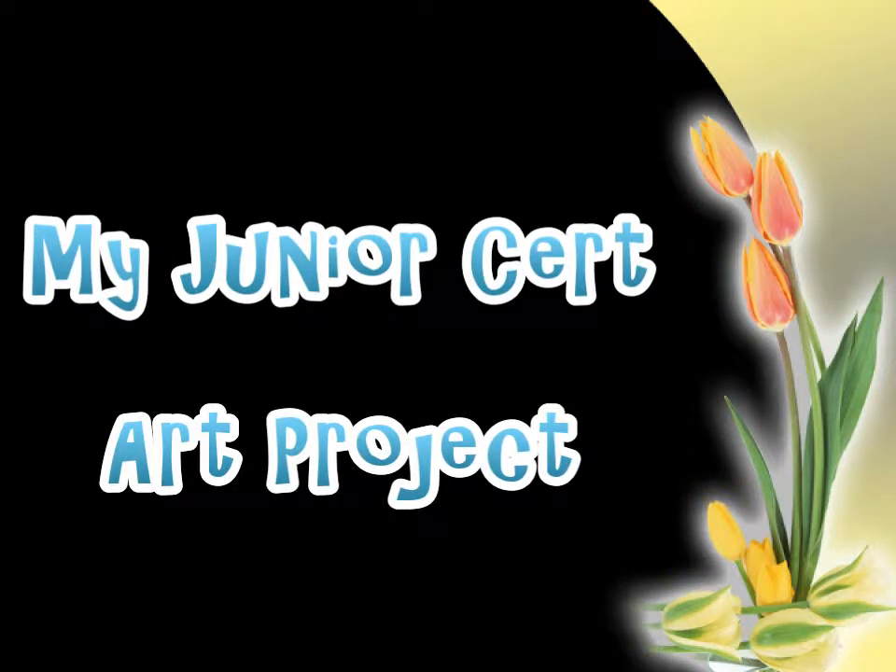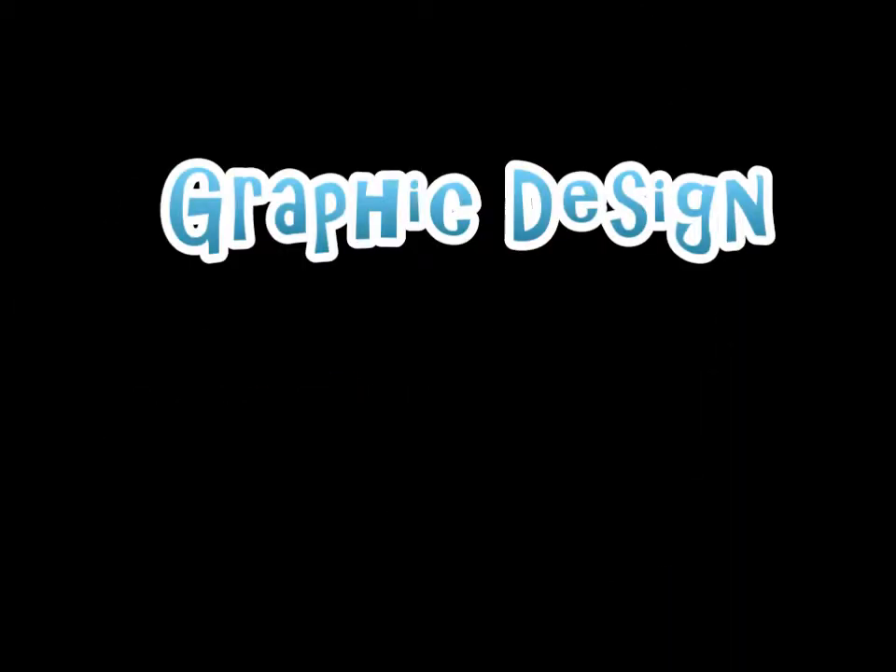My junior start art project. Graphic design.